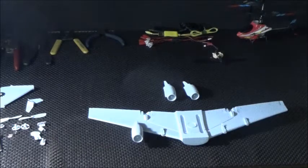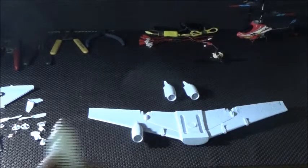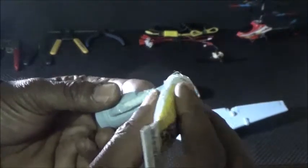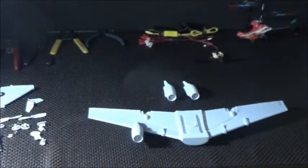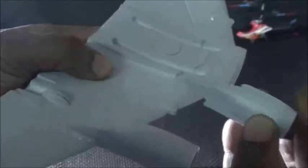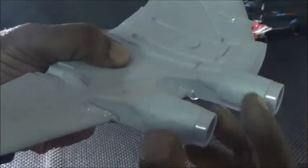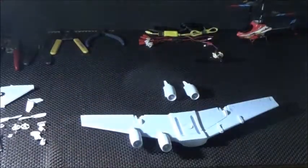In our next step, we're going to install the engines to the main wing. We want to take some glue and put it right here — just a small amount, though that's actually too much. Then we want to put our engine on top of our main wing. Make sure that this part goes right here — you'll see the little groove. Make sure that's nice and snug. Then repeat the process for the remainder of the engines.